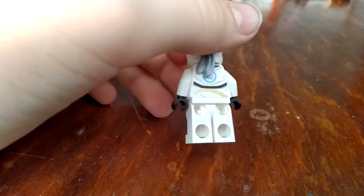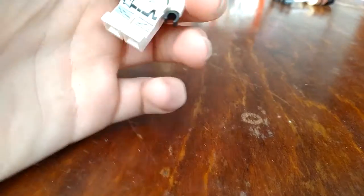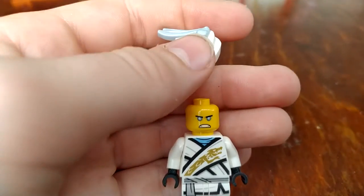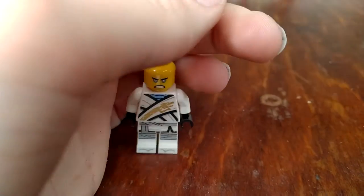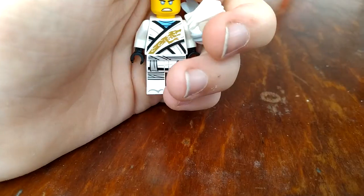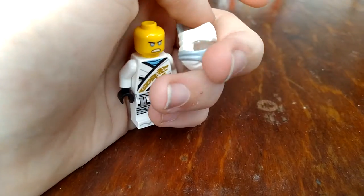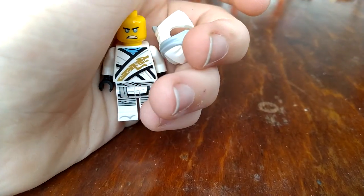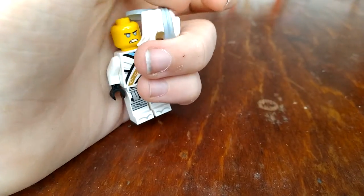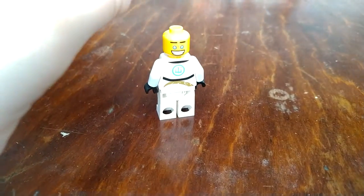Next up, Zane. He looks pretty cool, but the head — what is that? I mean, it's fine in the later seasons when he has become Titanium Zane and has those blue eyes. But before around season four, he didn't have blue eyes — he looked human, he didn't look robotic. By the way, here's his overly happy face, which makes him look like a crazy person.